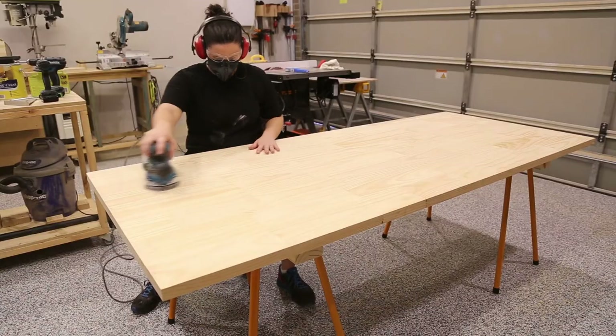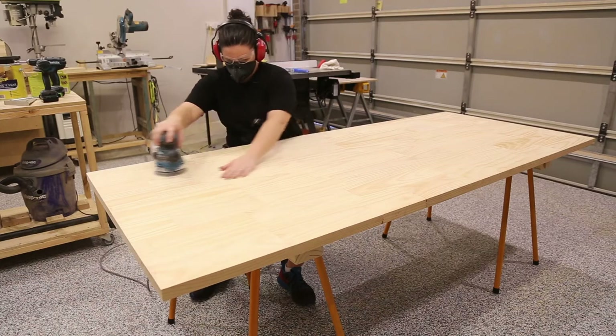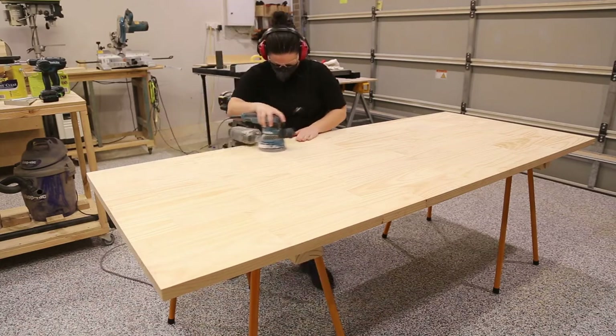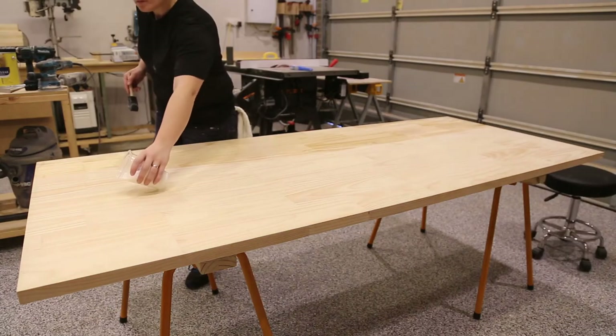I grabbed my shop stool and a great podcast and settled in for some sanding and finishing. I sanded the tabletop up to 220 grit and finished the top with Cabot satin clear. It was then time to fold up the table and deliver it to its first new home.